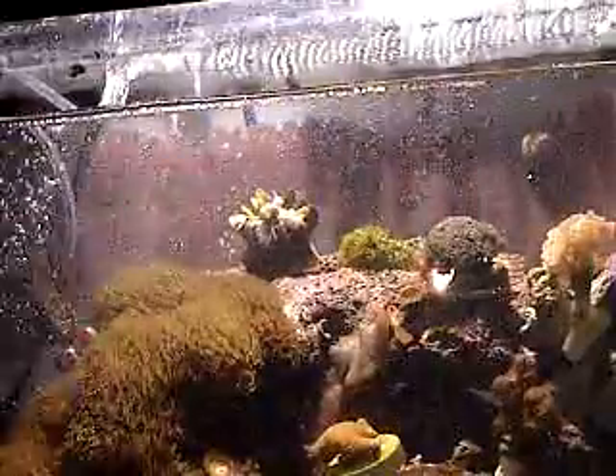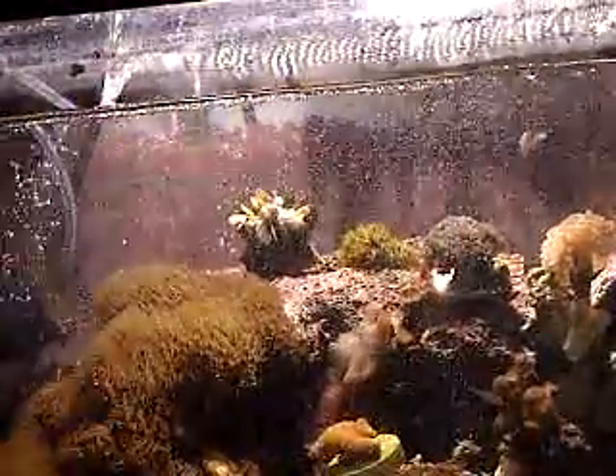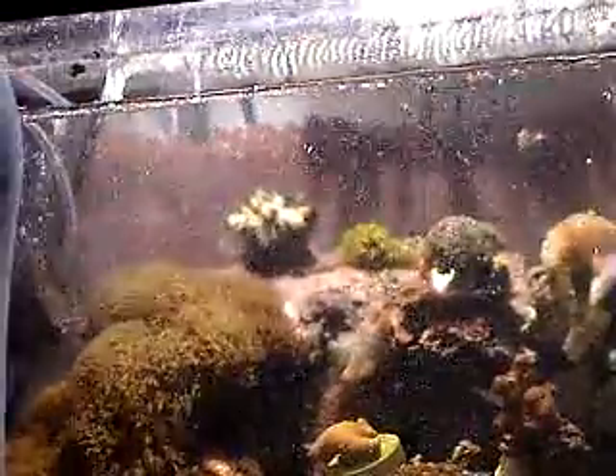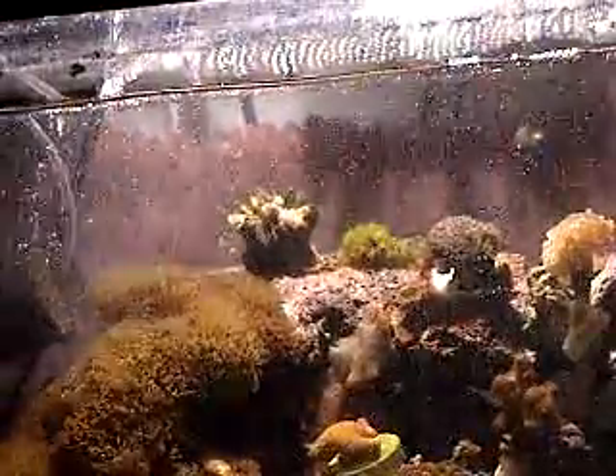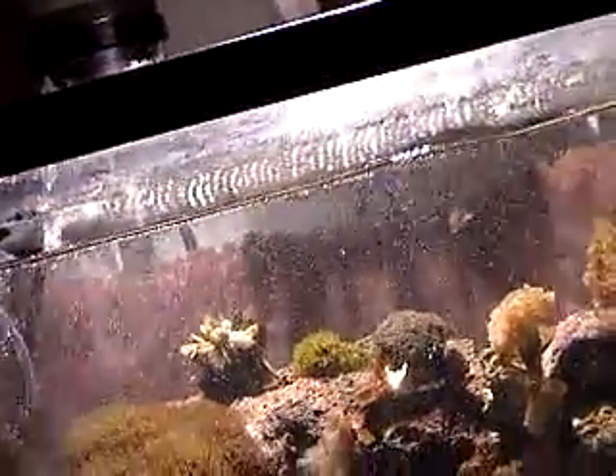If you're pretty slow with adding the water, you shouldn't have any trouble. And after you add your water, you Windex it — Windex the glass.